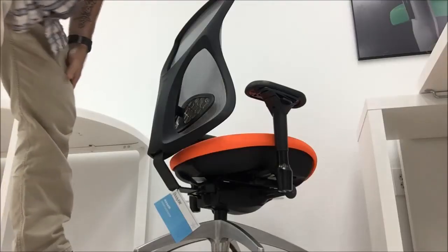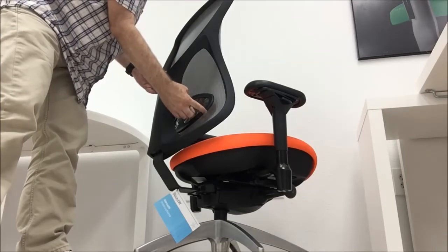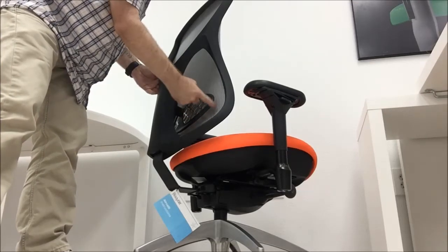The lumbar support is attached to the seat back. The placement of the lumbar support is adjusted by lifting the back of the Aircelli.